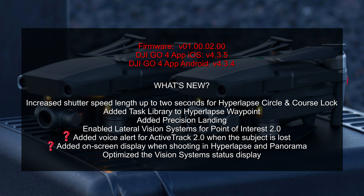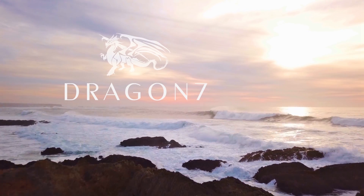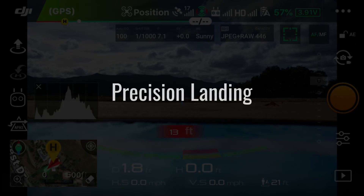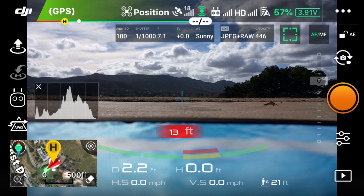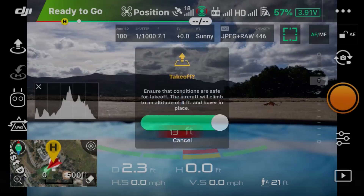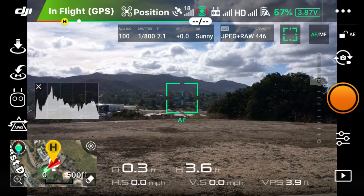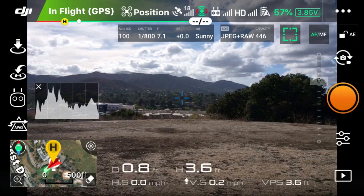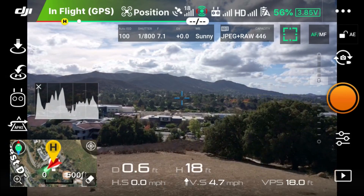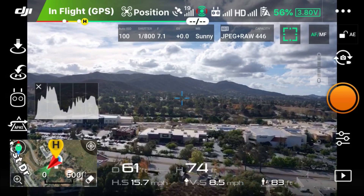I'm only going to cover in detail the most important and helpful updates. Starting off with precision landing — I actually took two separate flights, taking off in two different ways. Here you're seeing me take off using the app, and you might have noticed that there's no checkbox to select whether or not you want to use precision landing, which kind of caught me off guard. I thought maybe this was not actually implemented, but once I flew it and landed, you'll see exactly what happens.